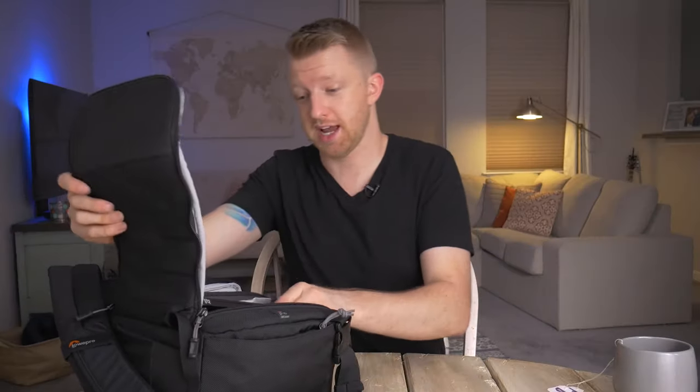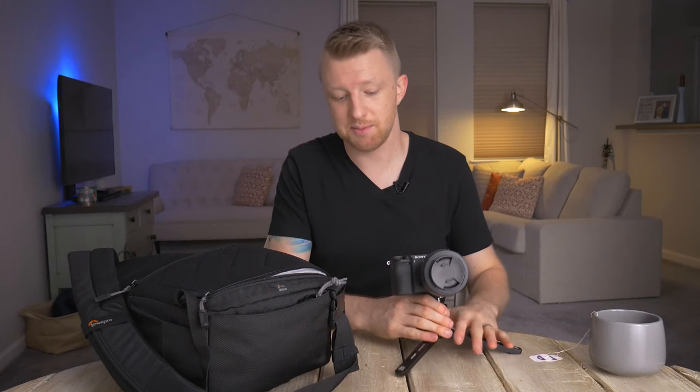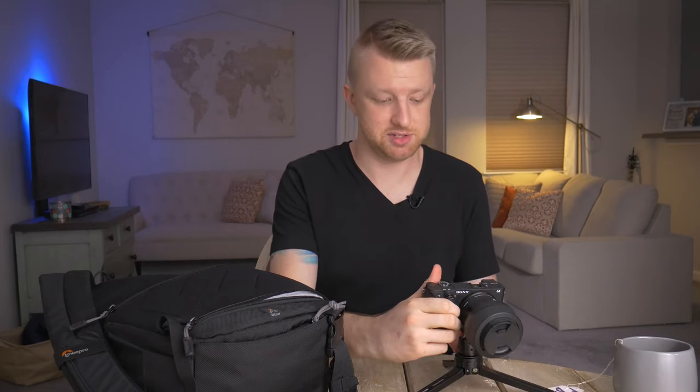The first thing I'm going to take out of the bag is probably the most important part of the entire kit — the camera. I've got it on a table tripod, which is actually the little tripod that comes with the Zhiyun Crane Plus gimbal. Since I was going to be bringing that with me anyway, instead of bringing a separate dedicated tripod, I just added a little ball head to this tripod so I can use it as a table tripod for the Sony camera.